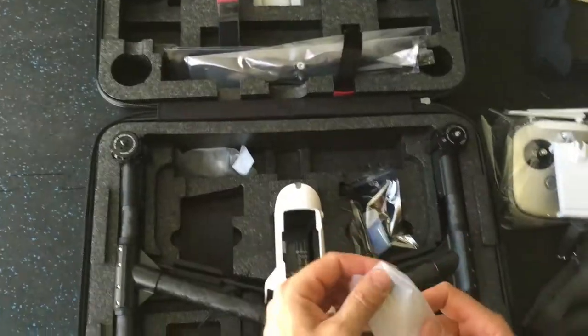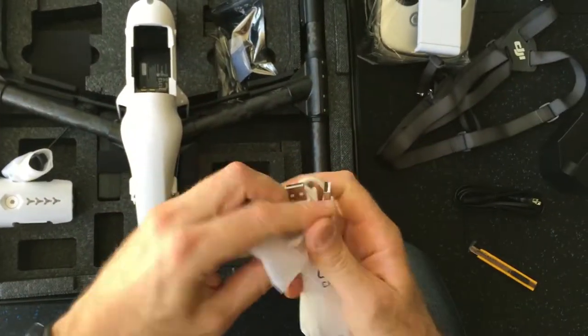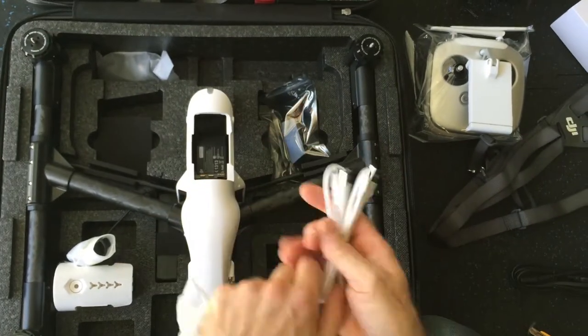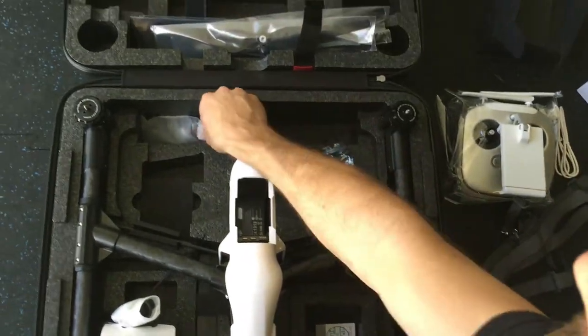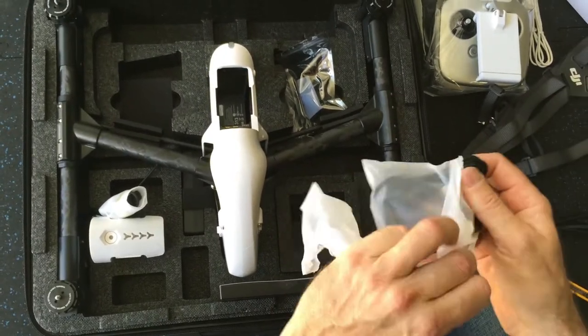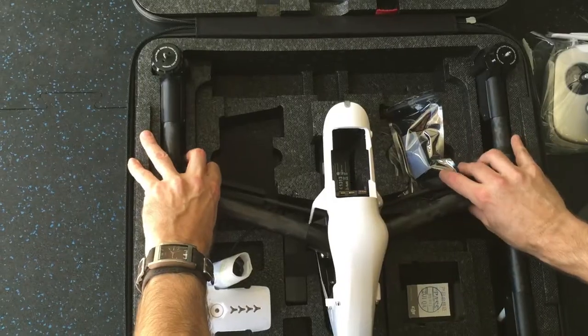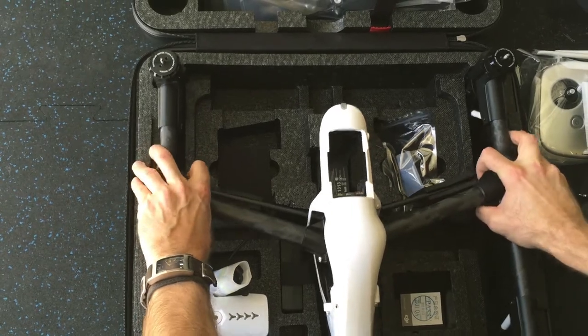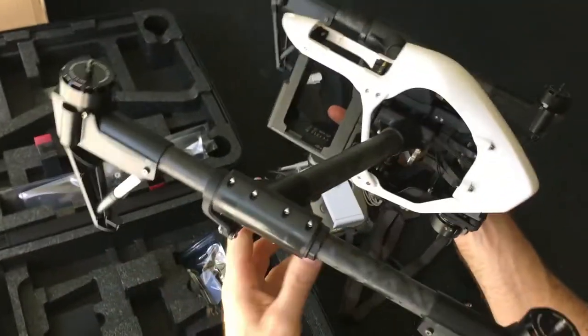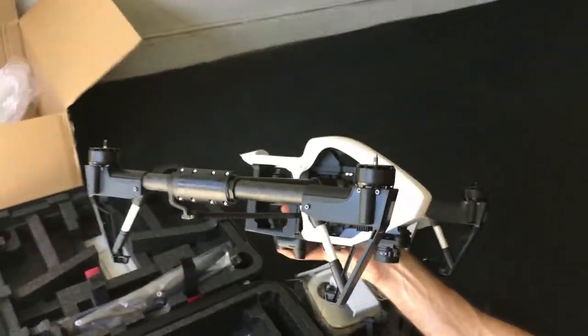The charger. I'll just lift this out really quick so you can see the body of the drone here. Very, very lightweight, very solidly built.